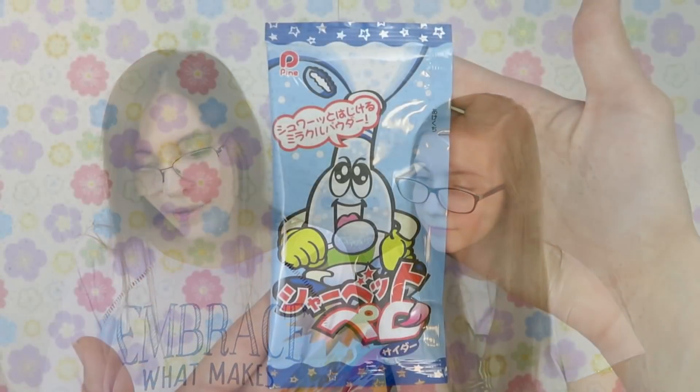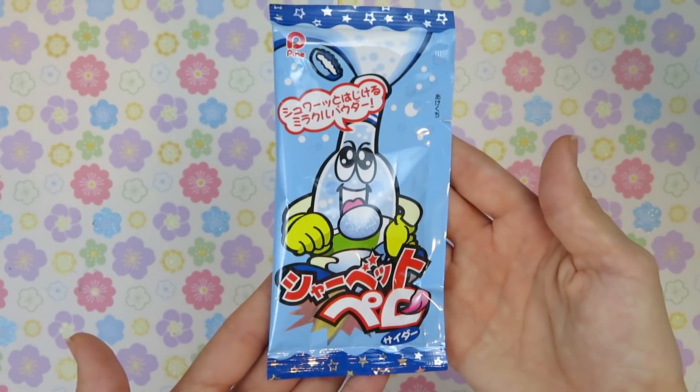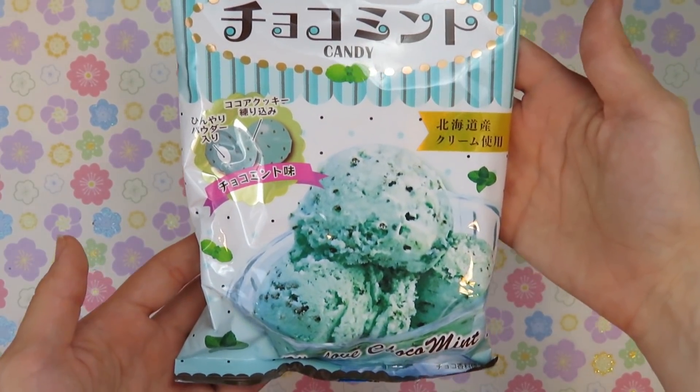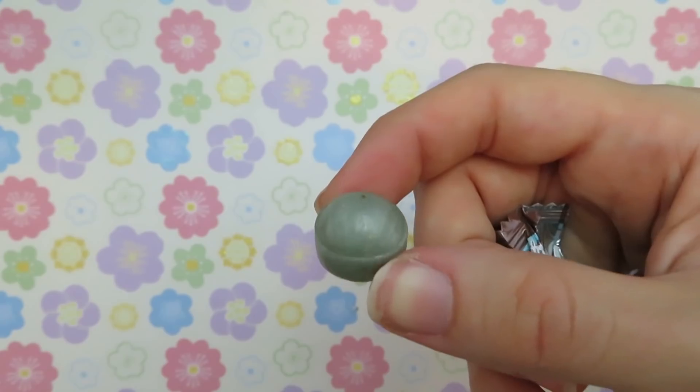There's also this little lollipop snack — I'm going to save this for my siblings since there's only one. It's Sherbet Parrot Cider: dip into this delicious powder candy that pops in your mouth — the fizzy sweetness fills your mouth like a fizzy cider. Chocolate Mint Candy — mint lovers, you're in for a special treat. Inspired by Hokkaido chocolate chip mint ice cream, these little hard candies have a chocolatey mint outside and are filled with a chilled powder center. It definitely tastes like mint chocolate — the center is more powdery and got slightly more minty.